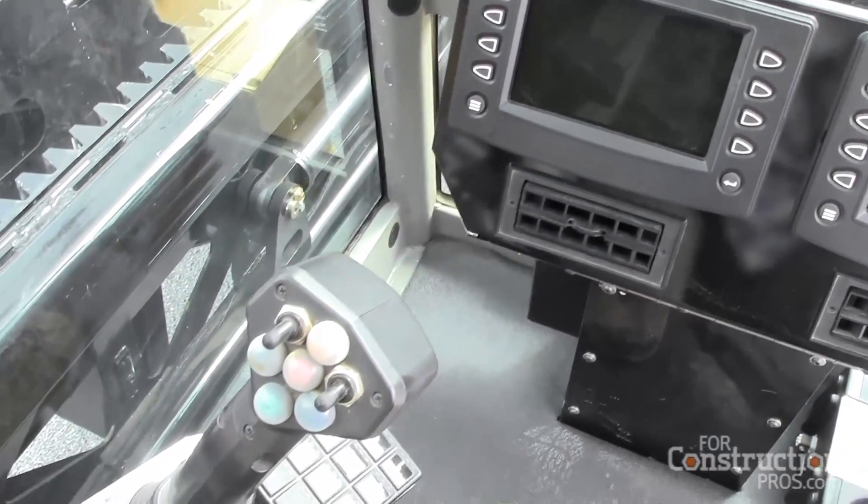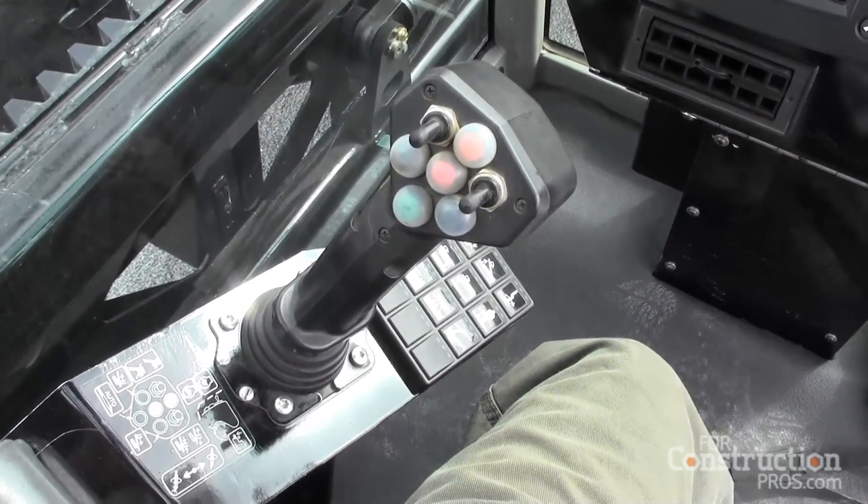Another big benefit of the commonality is service. Our dealers are trained on a particular way that a machine is designed, and the components are common with other machines we have, so the service aspect of this is really enhanced as well. This machine is really packed with features that our contractors have been asking for.